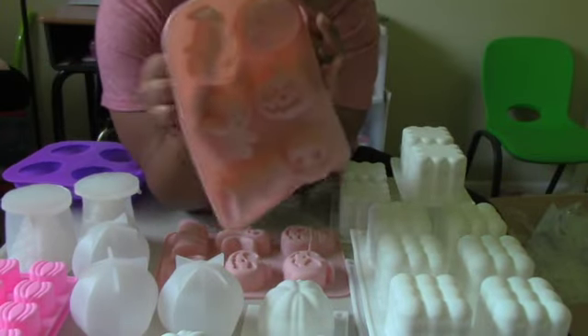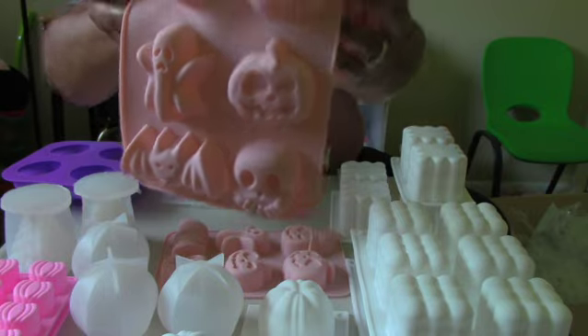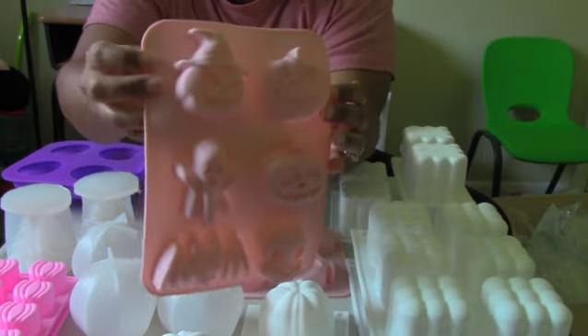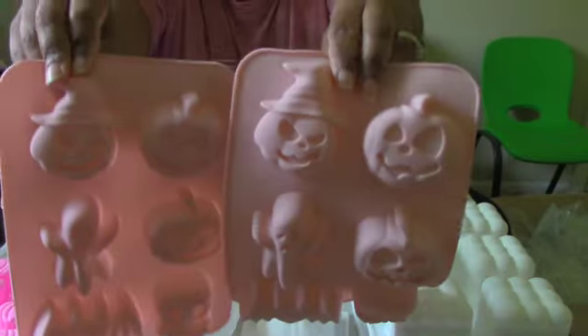Speaking of pumpkins and Halloween, I got this mold that has some spooky pumpkins on it, a little ghost, a bat, as well as a skull at the bottom. These can be used for little decorative hand soaps for that time of year, and I got two of those so I'll be able to make twelve soaps.